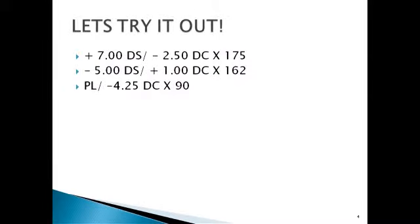Here are three examples to practice spherical equivalents. The first one is plus 5.75. The second: plus seven minus half of 2.5, which gives plus 5.75. The second lens: minus five plus 0.5 equals minus 4.5. And the third is a plano lens — just divide the cylinder in half, giving minus 2.125, approximately minus two.